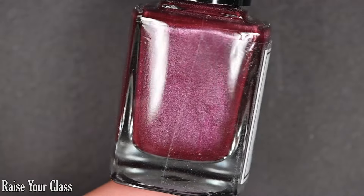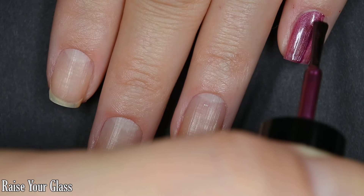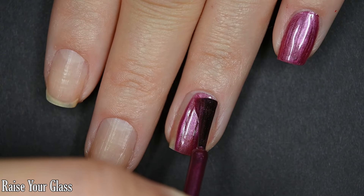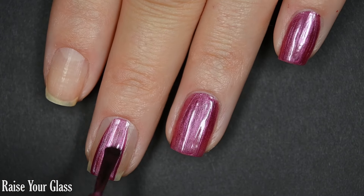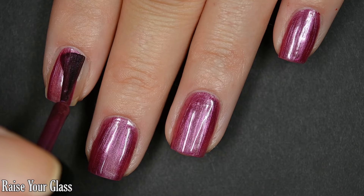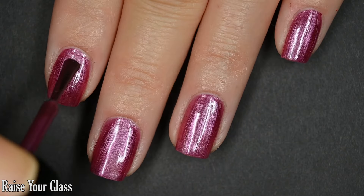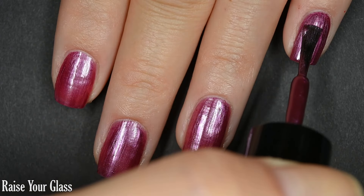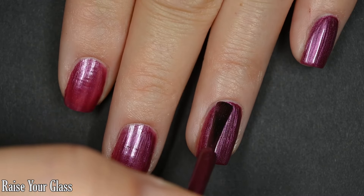Up next we have Raise Your Glass, and this is a mulberry kind of pearly color. This is very opaque on the first coat — not totally opaque, so I'm going in for two coats. Since this leans in the pearl direction, a lot of the brush strokes you see are going to hang out once your manicure is fully dry. I suggest taking your time and getting your brush strokes as straight as possible. Fortunately, this doesn't dry obnoxiously quick so you can take your time before it dries. I got full coverage in two coats.